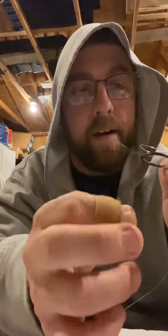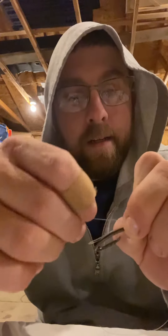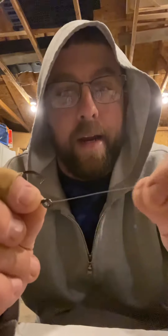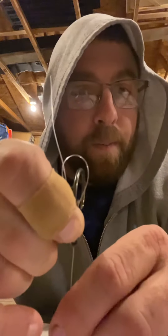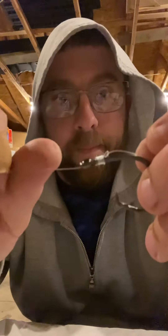Then we're going to take our tag end here, this loose end. We're going to put it back through this loop right here and just slide it in there — just like that. Then we're going to take the other end, our long end, and just slide it. It's going to pull that loop right out just like that. And we're going to keep sliding it.